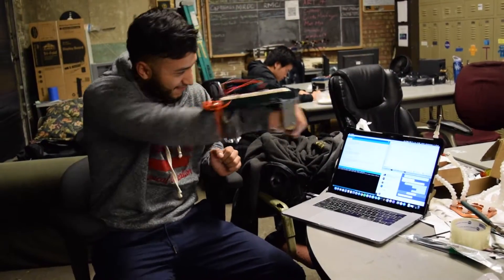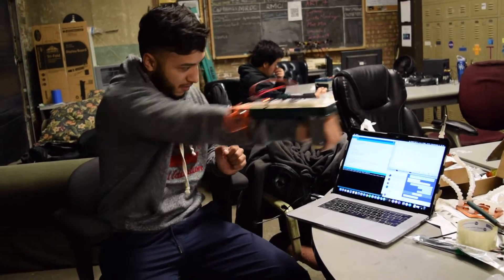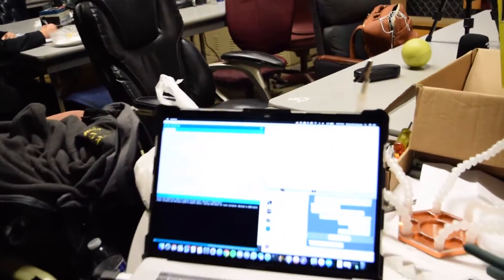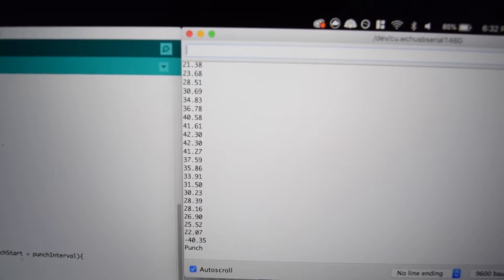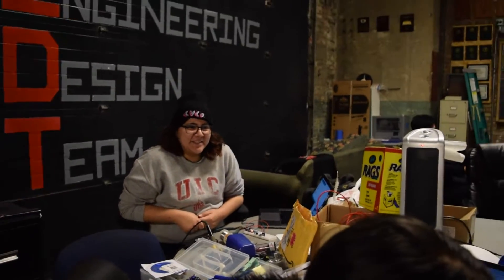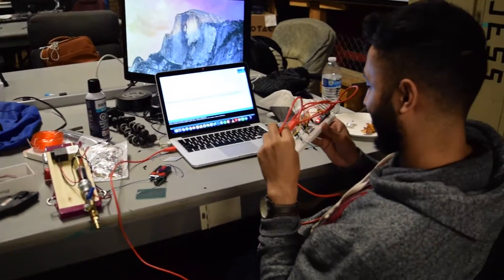Our project was to make a fire glove and a water glove. It was supposed to be punch-activated, so we were going to include an accelerometer so that when we punch, it would detect the speed and trigger the functions for the fire and open the solenoid gate. We also used an electrolyte lighter.